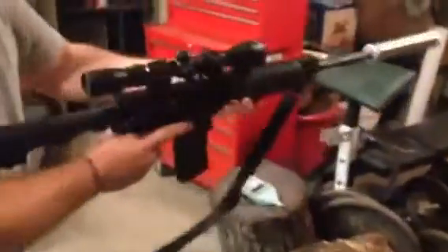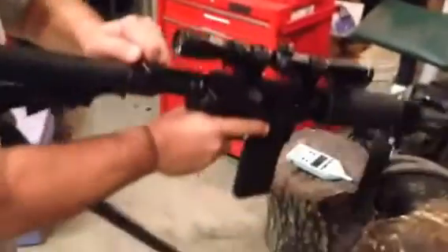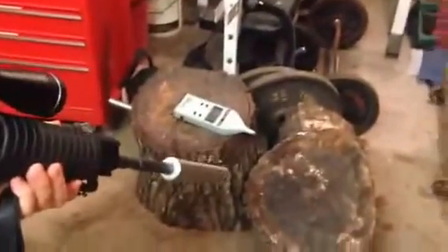The first shots we're going to do will be about two feet in front of the nozzle, so the first shot should be the loudest. Right now we see 74 — and right now the minimum it'll measure is 80 to 130.